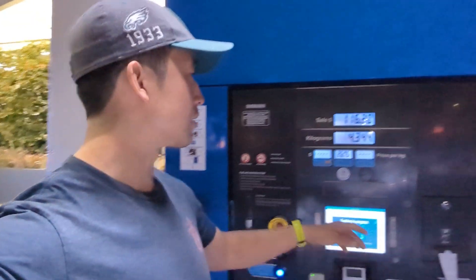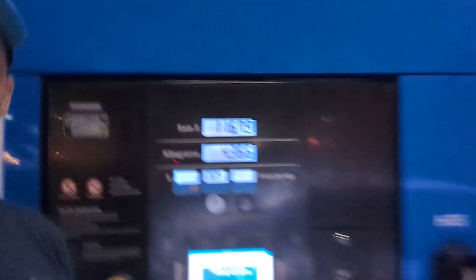I do like these underglow lights, but I think we would all like some cheaper prices. It's gonna wrap up soon — we're at $116 and climbing.